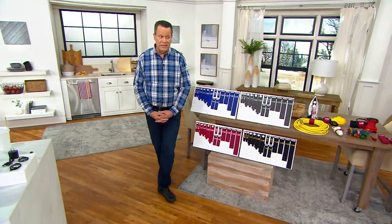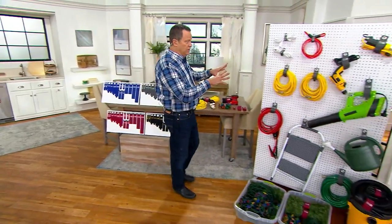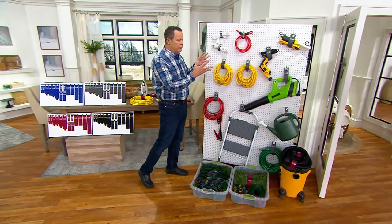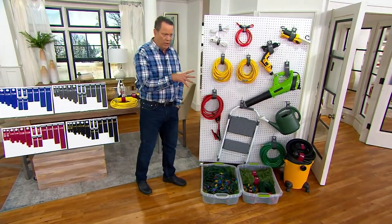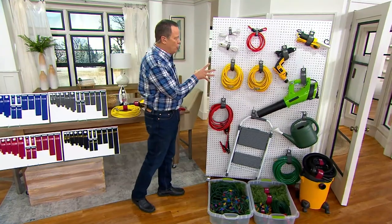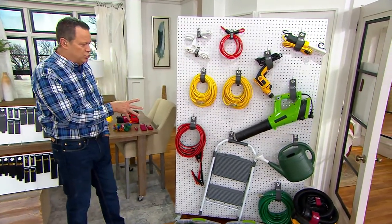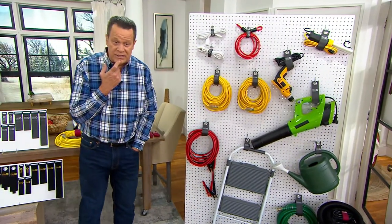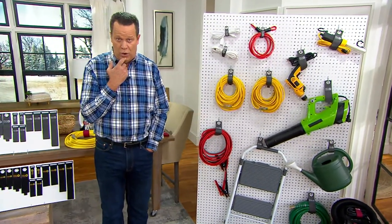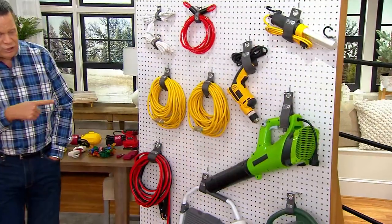You may want to pick up a couple of sets because once you get these at home, you're going to start to think about all the things that need to be organized — the cords from your leaf blower, extension cords, a lighting unit, a step stool or a ladder, or in this case a watering can. All the things you're not using this time of year. If you live in a cold section of the country, this is going to be a great way to make sure everything is organized.